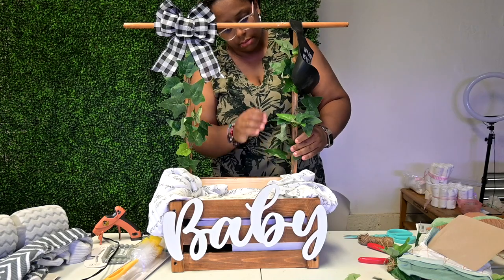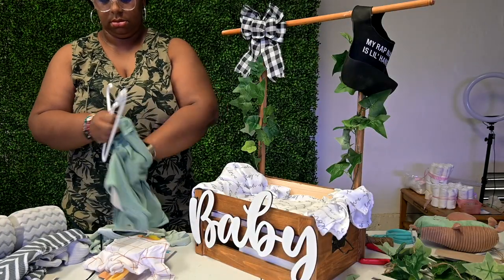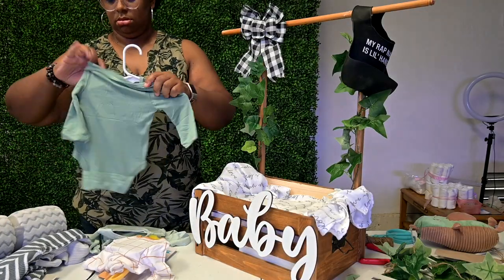Now it's time for the fun part — I'm just going to let you guys see the transformation.